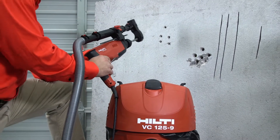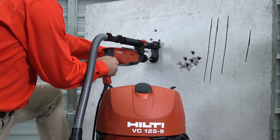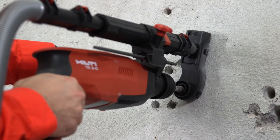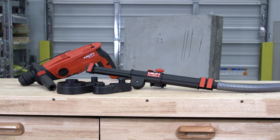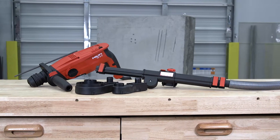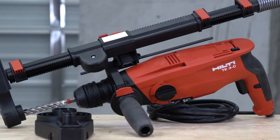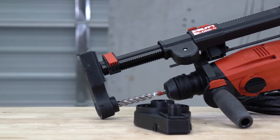Here at Hilti, we provide you with many options for controlling concrete dust on the job site. Our dust removal systems, or DRS, work with a wide range of our products. In this video, we will show you how to use your Hilti TE tool in conjunction with your DRSS and vacuums. We're using a TE3C in this demonstration, but the process is the same for any Hilti TE tool with a depth gauge.